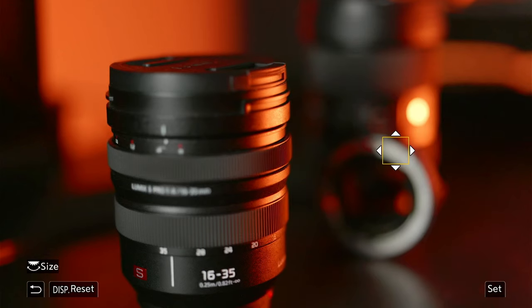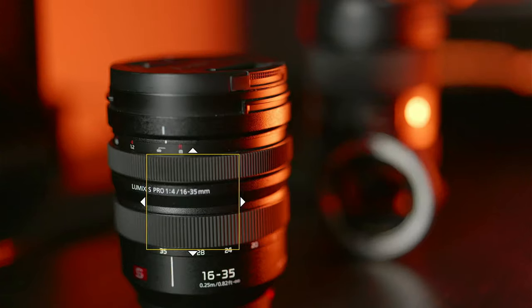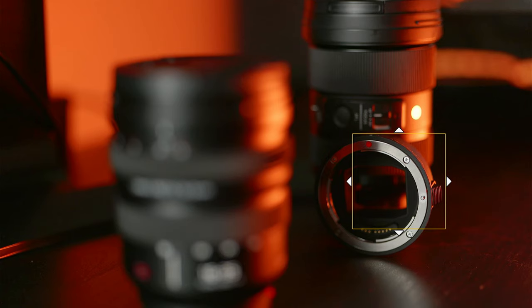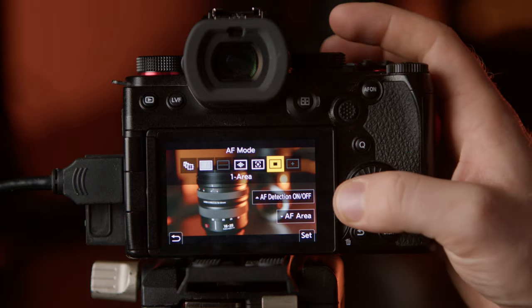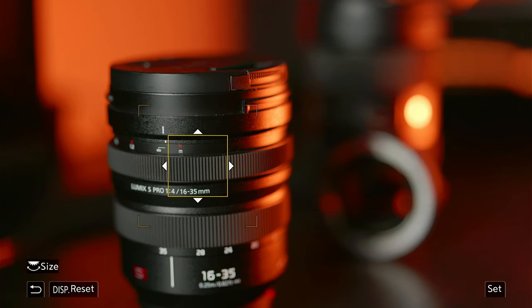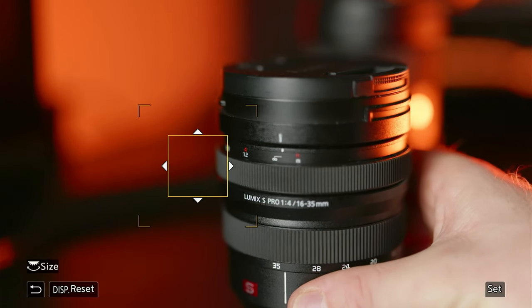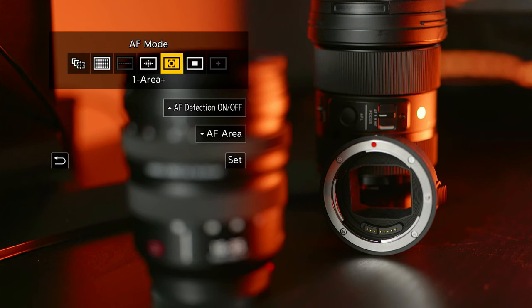As you can see here it's struggling — it got it eventually. But if you do the same movement with a box just a little bit larger, you'll see a total speed difference. So my advice is to keep the box a reasonable size. Jumping across to one area plus — it is the exact same again, but this time there are brackets around the box. This is really good for a moving subject as it tries to latch on to what's in the box. My advice here is I always tend to use one area plus — I just find it more reliable.